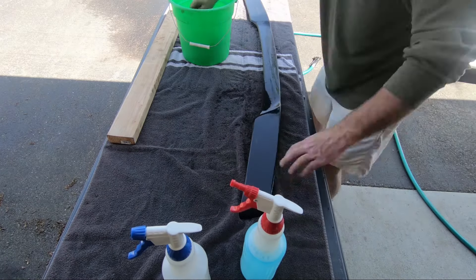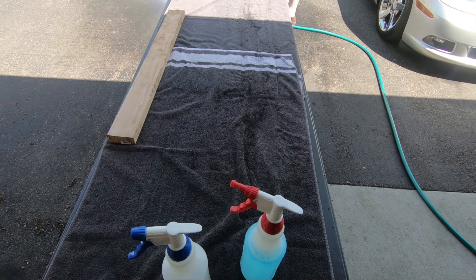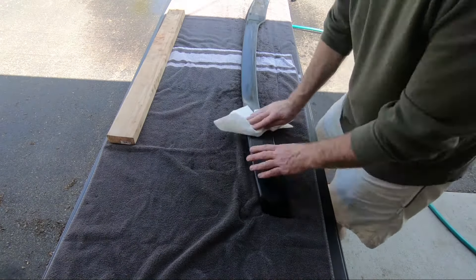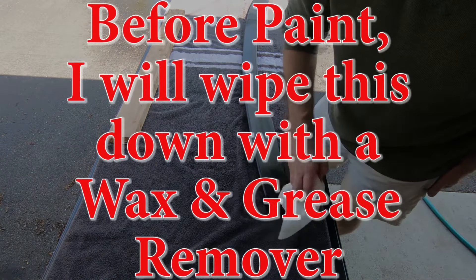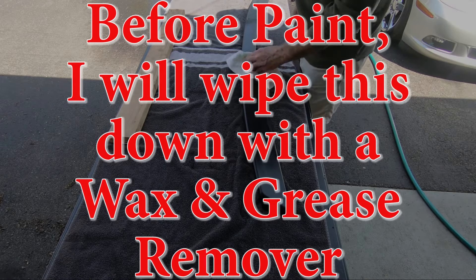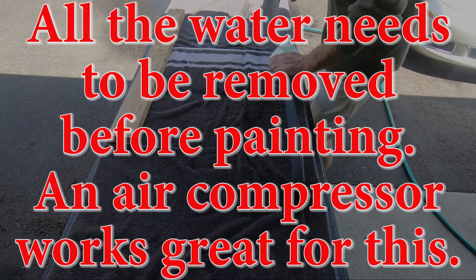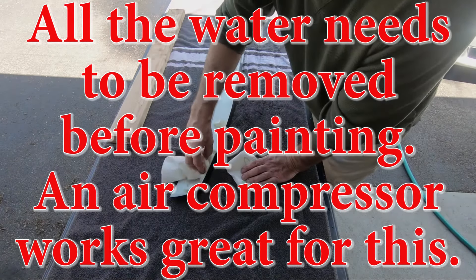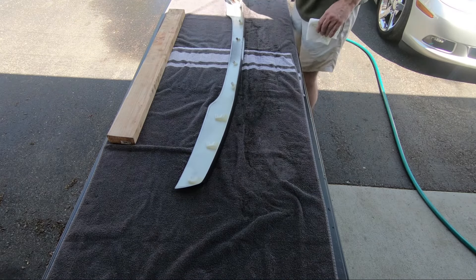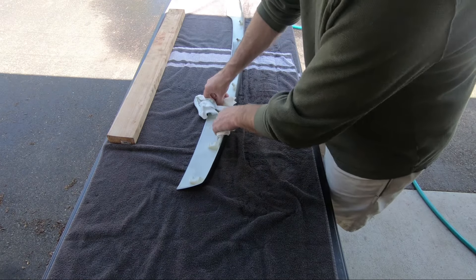Okay, I think I'm done. I won't want to handle this any more than I have to — I don't want any grease or oils from my hands to be on here. That was another reason for washing this with soap and water first. You're going to want this completely dry when you paint it. You do not want any water to get into your paint job.